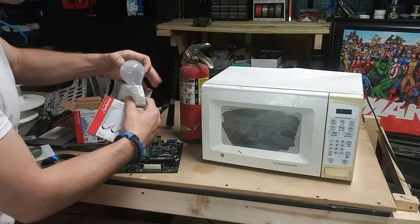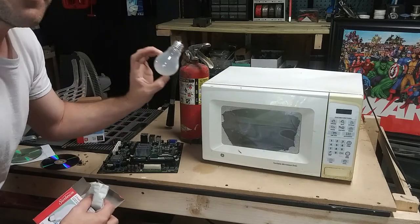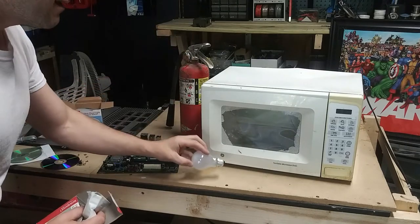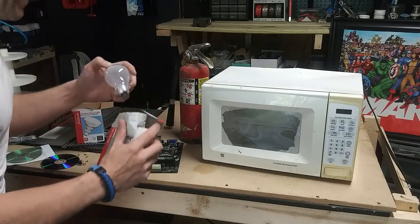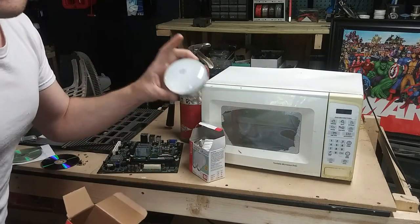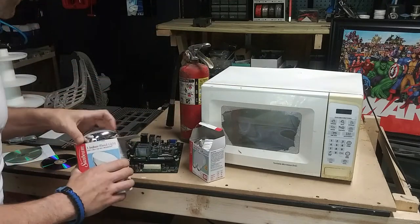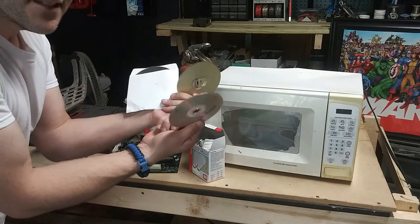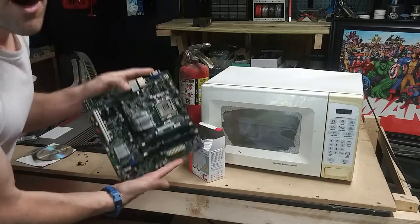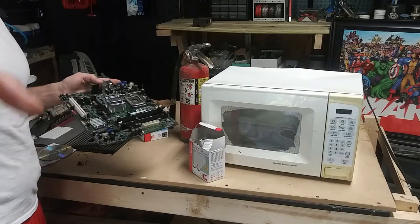What we're going to put in the microwave: we got four different things. We have regular old-school light bulbs — the ones with the filament, the ones that your boy created back in the 1800s. Same technology, no LED. We got two of those, and then we got a bigger one — a floodlight, same thing with a filament. We also got CDs and for the finale, a motherboard.